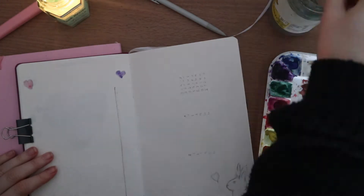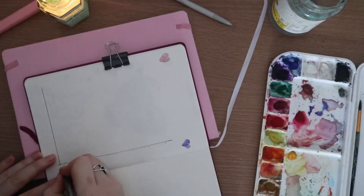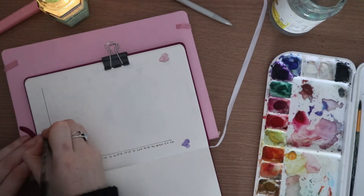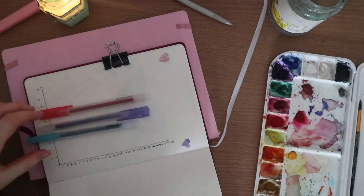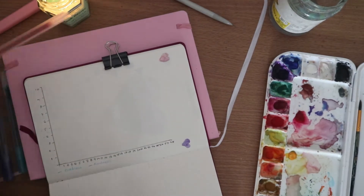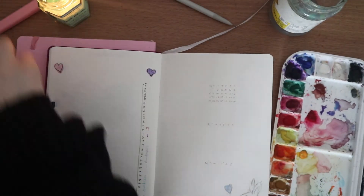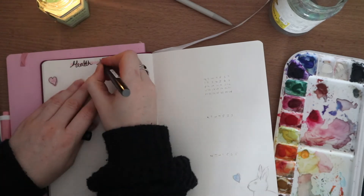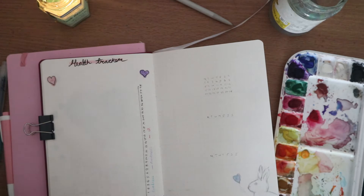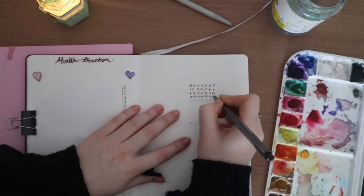Depending on how February goes, I may start doing double spreads for the to-do list because it really was helpful. This next spread is a new one — a health tracker. I'm not sure if I'm going to keep it in; it's just something I wanted to try out. I'm putting the days of the month at the bottom and a scale of one to ten at the side to track my overall health, things like tiredness and whether I've been ill.